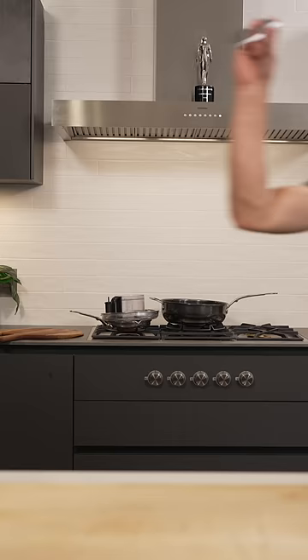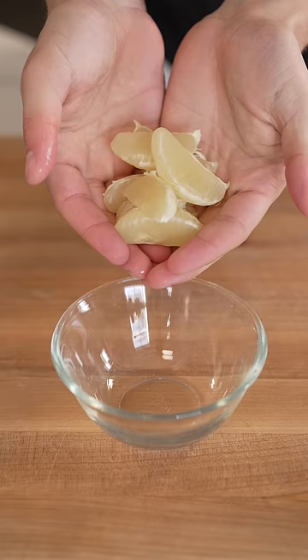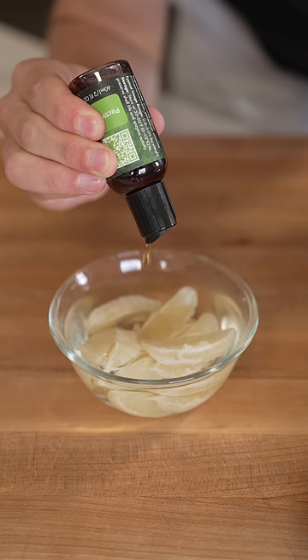I'm going to turn a lemon into these. Start with a whole lemon, then once it's peeled, break it into segments. Now into a bowl, we'll cover them in water, and add a few drops of this special enzyme.